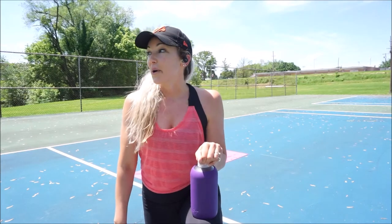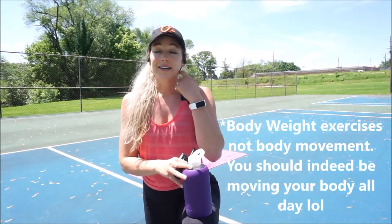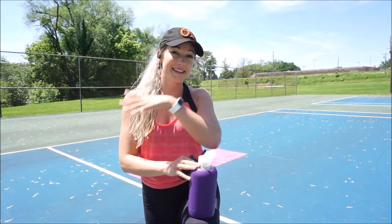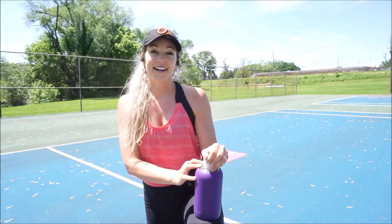If you hung in there, awesome job. Keep going. All you need is a few minutes of body movement a day — get your sweat going, move your muscles. It doesn't need to be super intense, super long, or even in a gym. So if you liked this workout, please hit the thumbs up and let me know if you'd like similar workouts in the future. Thank you so much for watching and I'll see you later guys. Bye!